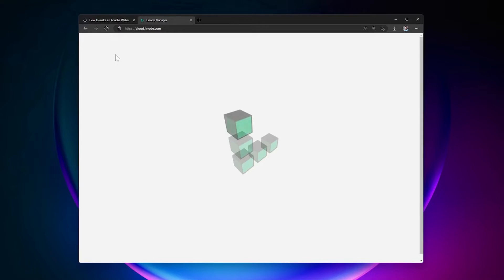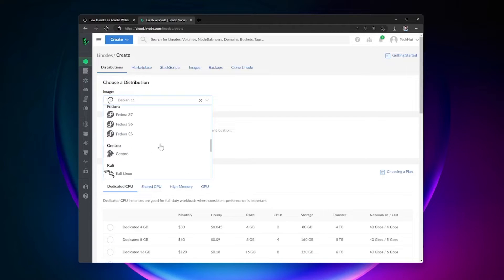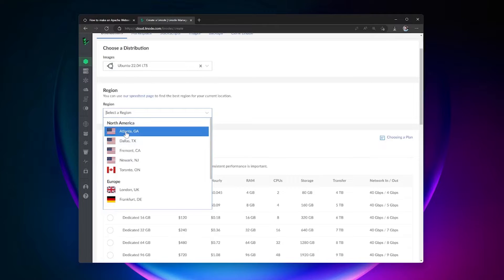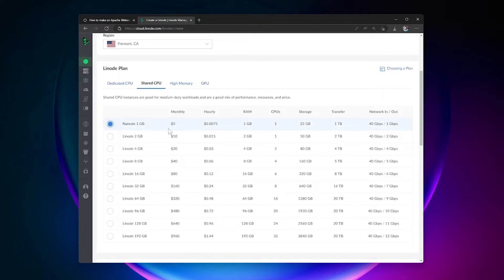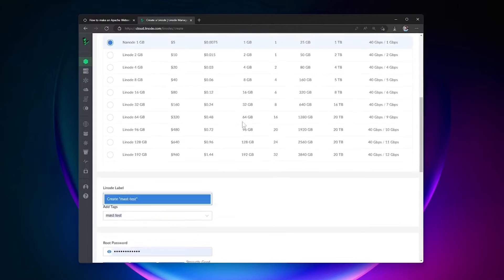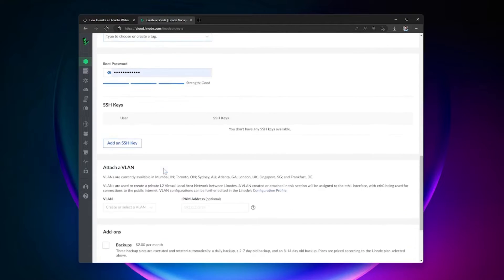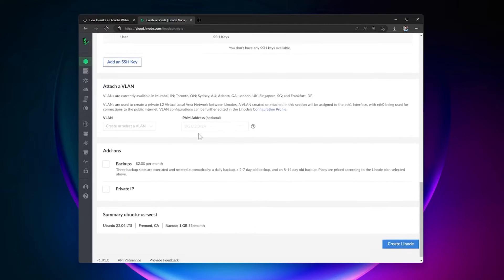I already have an account so I'll go ahead and log in. To get started, click Create to create a new Linode. Here you can choose whatever distribution you like — I personally prefer Ubuntu, so I go with the latest LTS version. Choose a region closest to you or your target audience. For the plan, I'll go with the $5 nano plan; you can upgrade if needed, but for a static website this should be more than enough. Give it a label, a strong root password, optionally set up SSH keys and backups, then create your Linode.